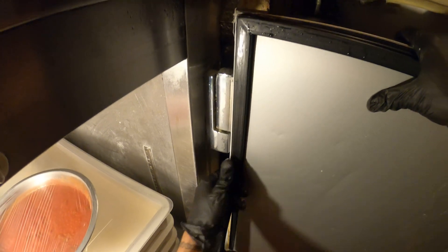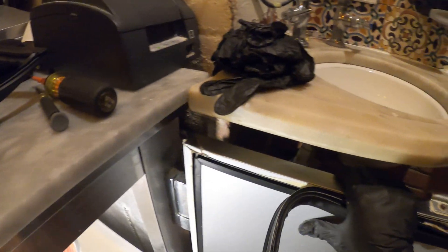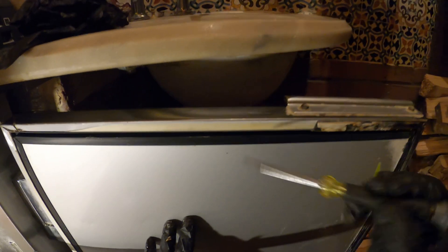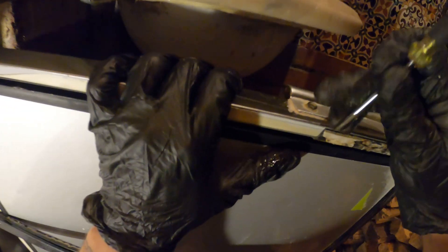This is coming out, looking good. Sometimes it breaks apart the door, so be careful. It's all coming out — there we go, it's out. There's a little bit of gasket still on here, I'm going to scrape that off. We have a channel in here; you want to take a flathead and make sure it's clean inside so it can actually pop in and not pop back out. Let's go ahead and get a rag, wipe this down, clean it all up.